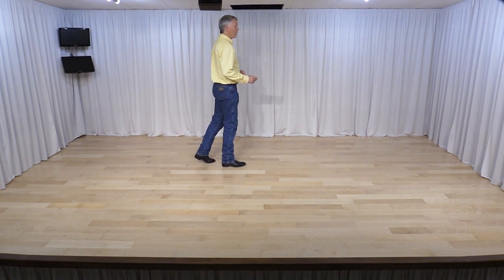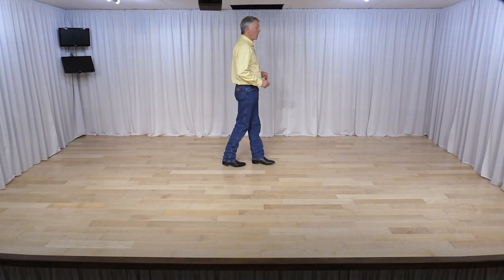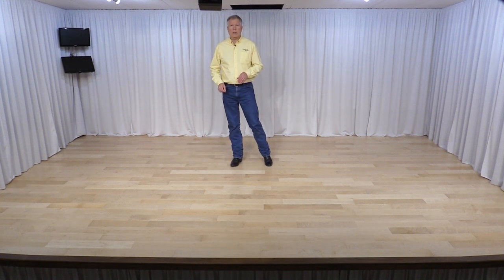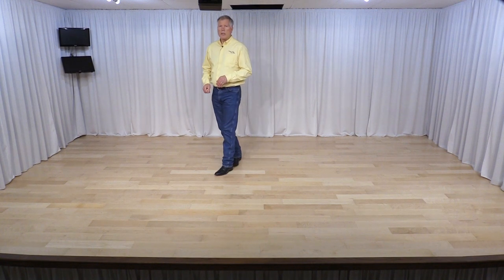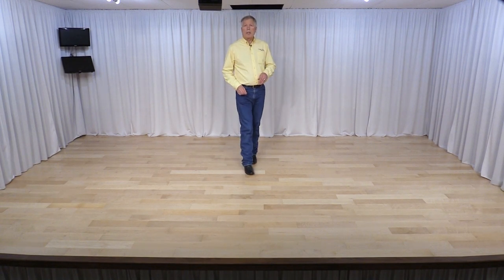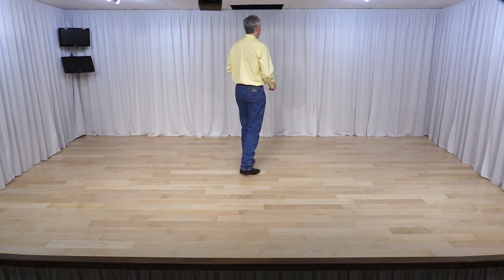Now we're going to make a quarter pivot to the right, so we step forward with our left. Quarter turn to the right, shifting your weight to your right foot. Cross rock with your left foot — seven, eight. Now ball step and we're going to pivot turn, so your left foot steps back and forward right foot.